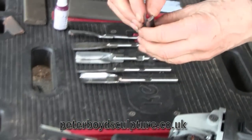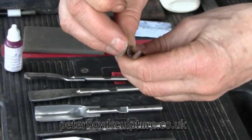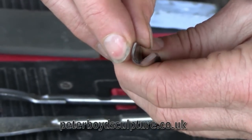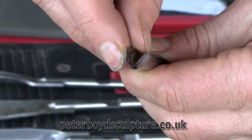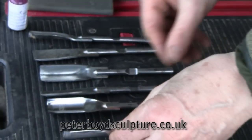The chisels, when they come, often need a final sharpening. If you can see, there's light shining off some flat edges on this, and you need to remove those so that you've got a really sharp edge to cut cleanly into the wood. So the first process we'll be doing is sharpening the chisels.